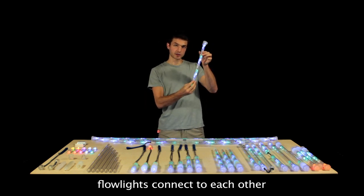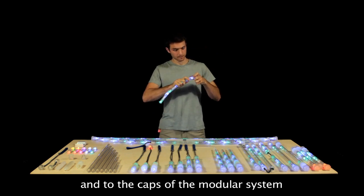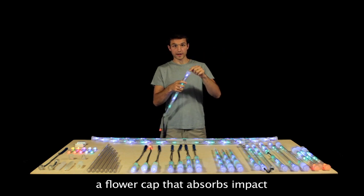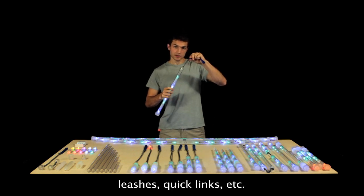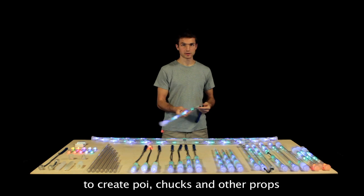The Flowlights also connect to each other and to the caps of the modular system. There are two types of caps: a flower cap, which absorbs impact, and a bridge cap, which connects to leashes, quick links, and other things to create poi, chucks, and other props.